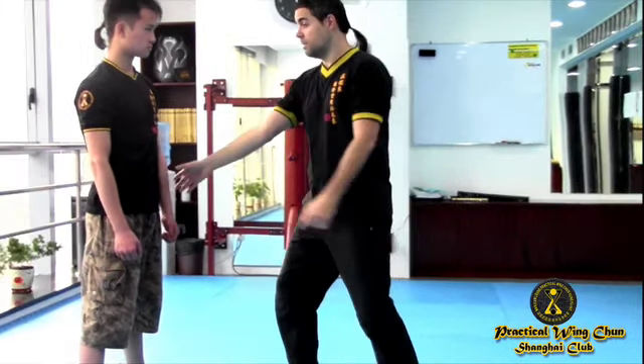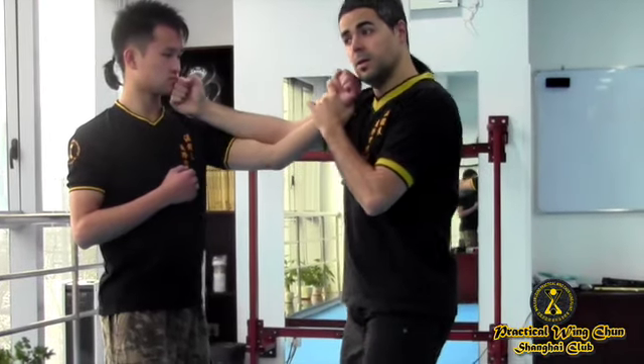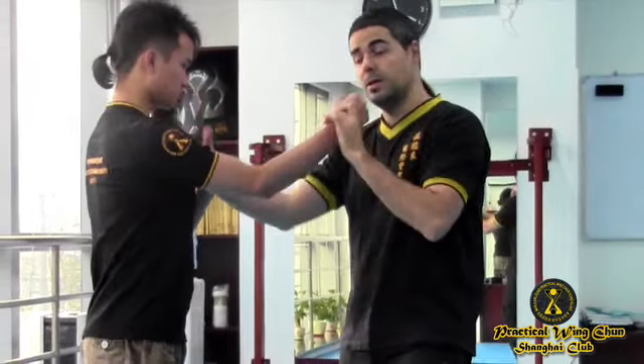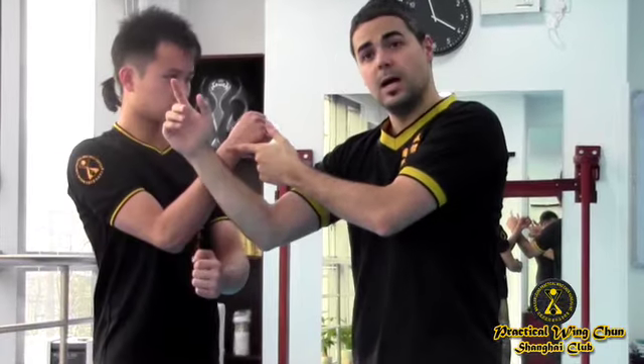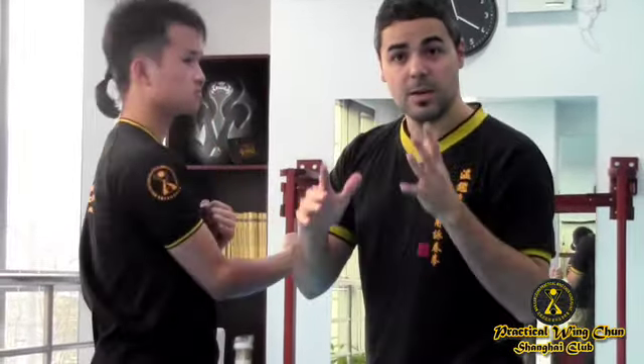If he punches and I just move my body without footwork, he can still find me. What I want to do is move him — I hit and turn on the 45 degrees. So when he comes, I'm already controlling his second hand. From there, I can keep hitting and going to the diagonal lines. That is why it's so important to understand the center line — it allows me to look for the second hand and control it.